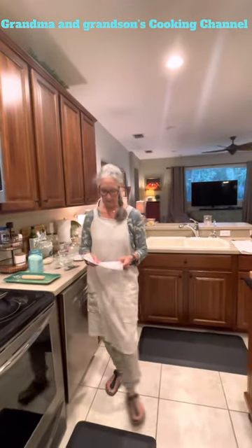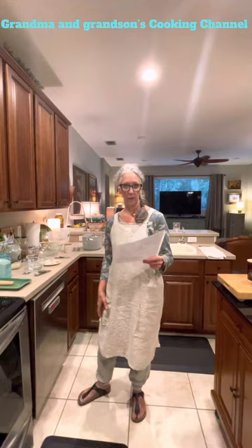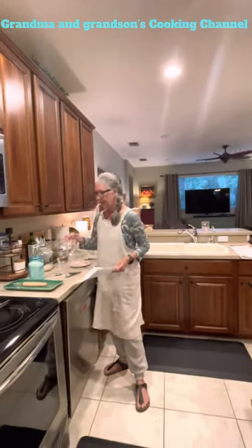Welcome back everybody. Today Hunter and I are making kamut French baguettes and this recipe is from the Food Nanny. They've got a lot of great recipes with kamut flour.